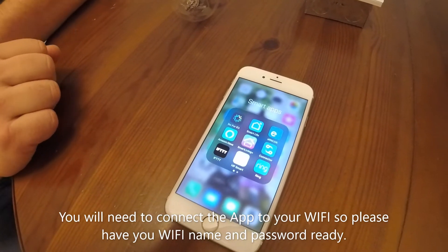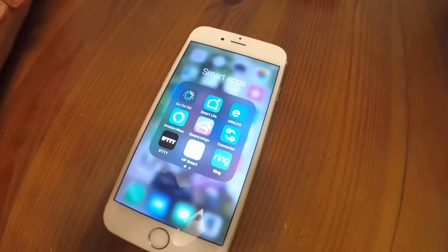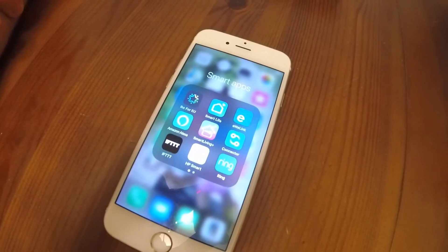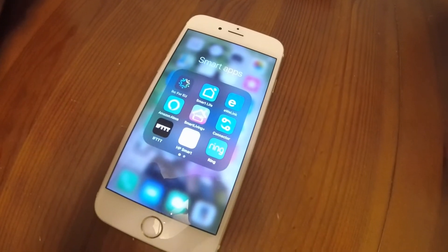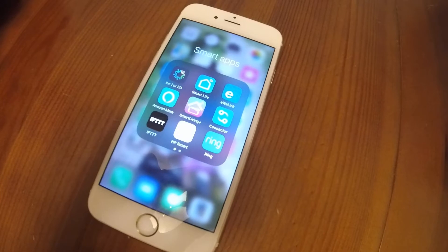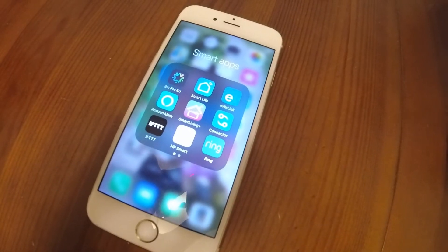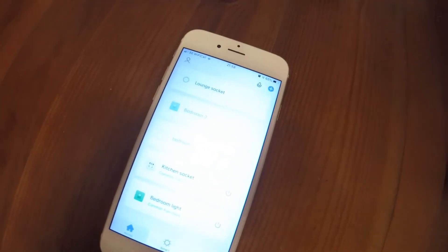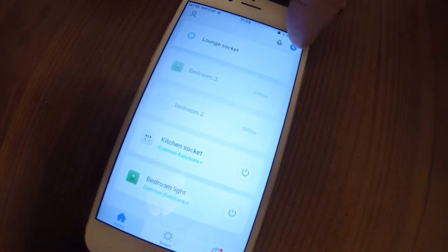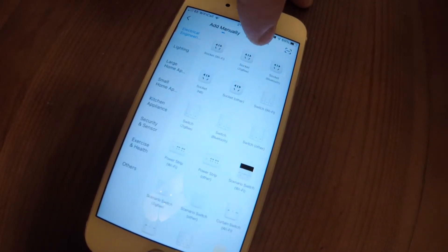Now we need to download the Smart Life app. You can do this by going into the instructions for the device — there's a QR code you can scan with your phone camera, or you can go to the app store and search 'Smart Life'. It's free of charge. Once you've done that, register a username and password. I've already done that, so I'll go straight into the app. In the top right-hand corner there's a blue plus symbol — press on that. I always just go to Auto Scan.